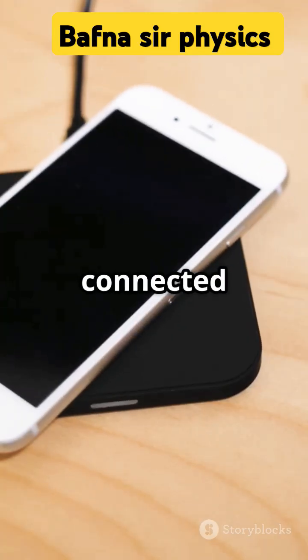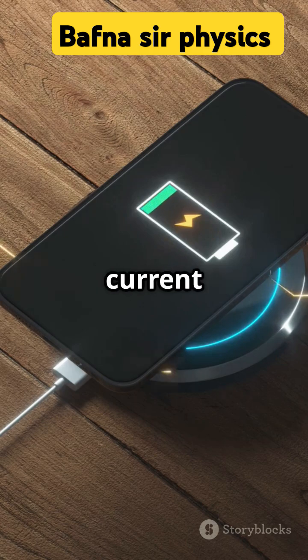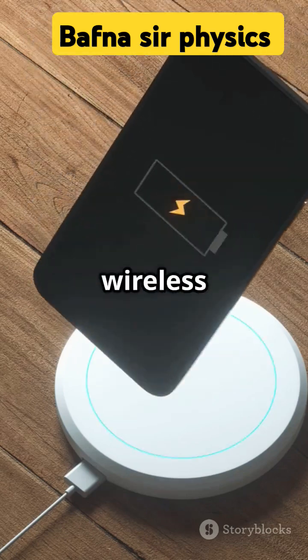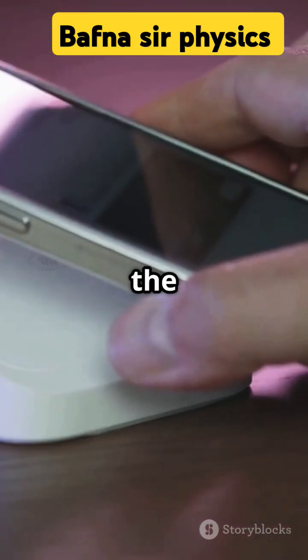The transmitter coil is connected to a power source and generates a magnetic field when an alternating current flows through it. The receiver coil is inside the device to be charged. When the device is placed on the wireless charger, the magnetic field induces an electromotive force in the receiver coil.